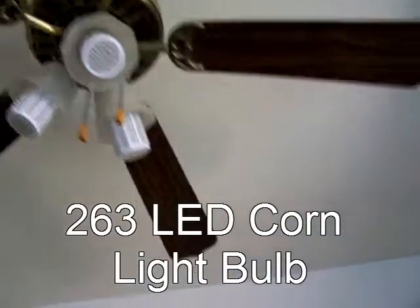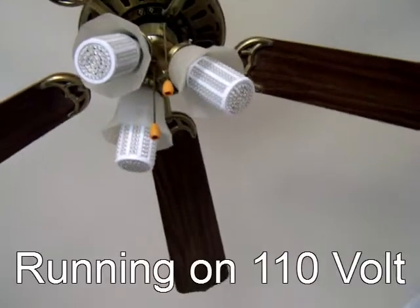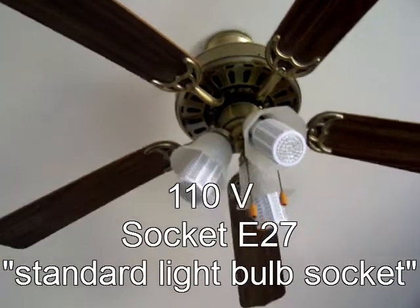This is the product review of the 263 LED KORN light bulb, running off of 110 volts — the voltage you find here in America. It's a very nice light.